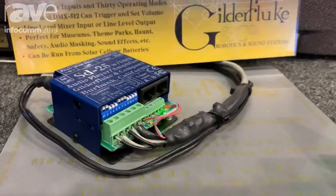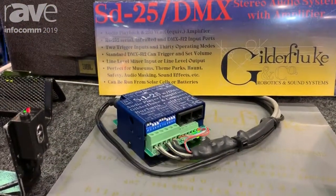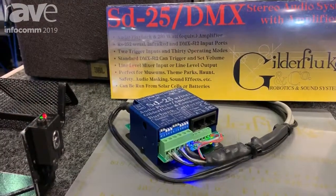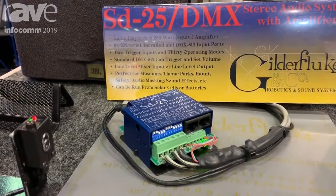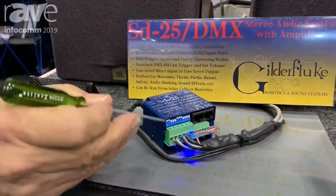If you need additional amplification, you can parallel additional amps on the unit. The amplifier in this is equivalent to about a 250-watt linear amplifier — so 50 watts of class D — and we're barely cracked on these speakers.